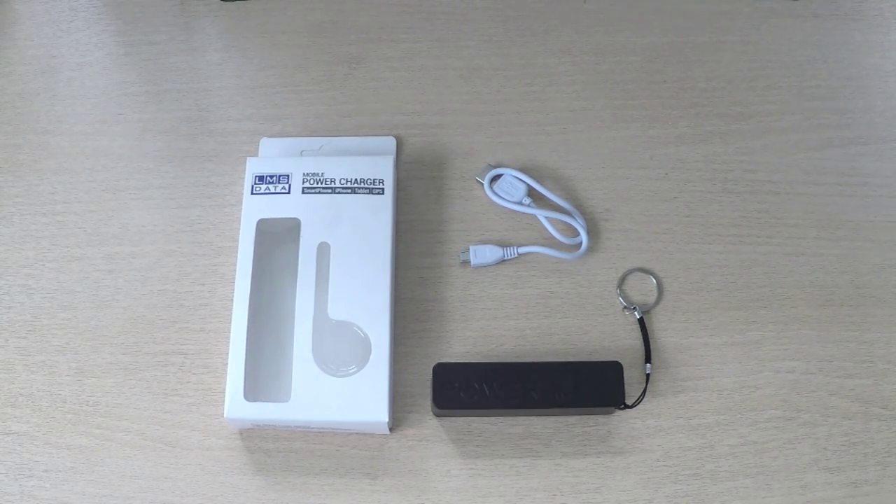Hi there, welcome back to Dynamo TV. In this short product review I want to show you the new LMS Data PBK26BL, which is a pocket battery charger for your smartphone or other digital device.